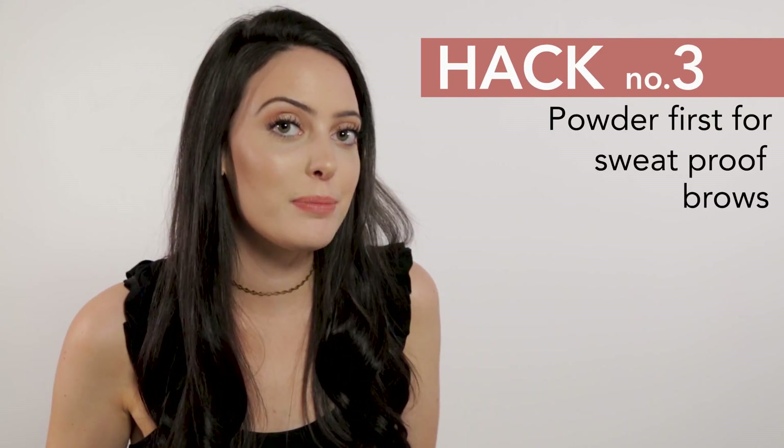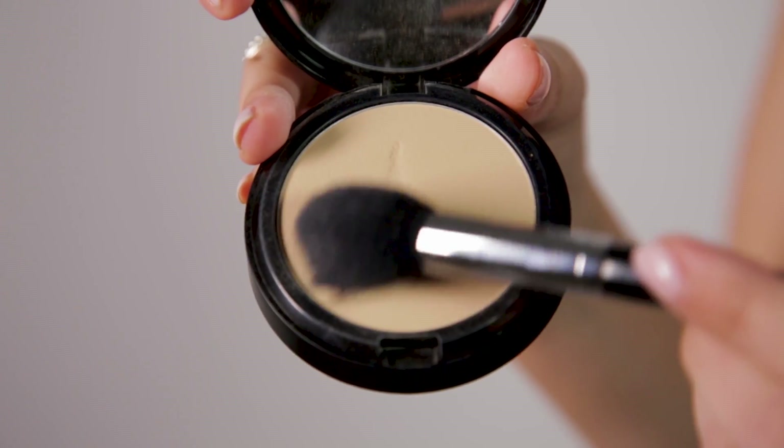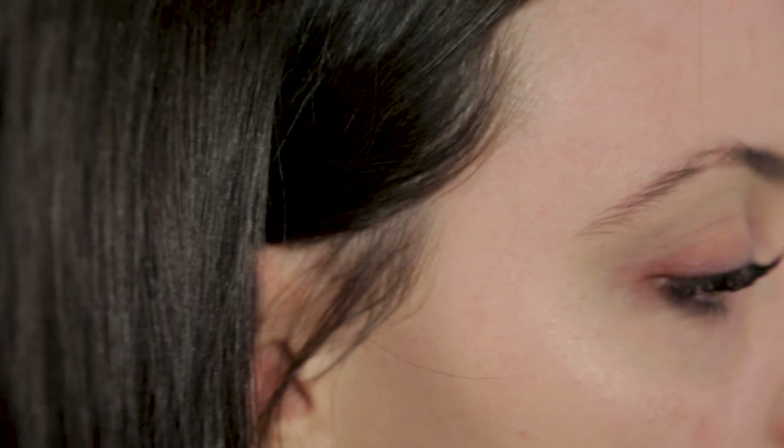The third hack is how to define your brows and keep them defined all day. What you're actually going to want to do is powder your eyebrows beforehand. Take a small brush and your normal face powder and then go in over your eyebrows, mattifying all the pores and skin underneath your eyebrow. You really eliminate any oil that can seep through.